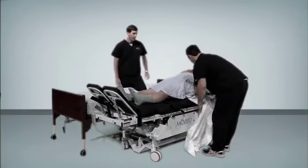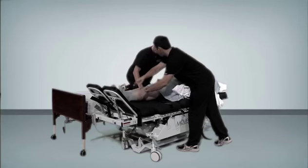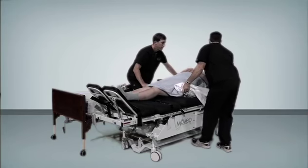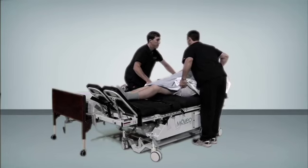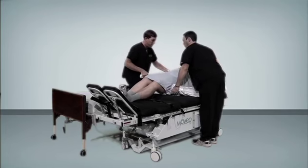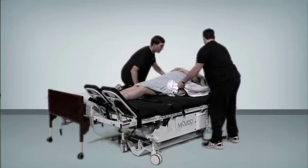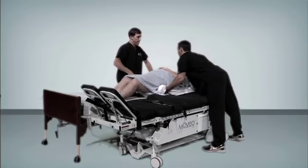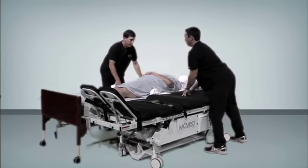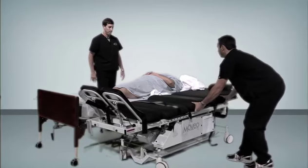To transfer the patient back to their bed, simply bring the Moveo back to zero degrees and lower the backrest. Make sure to unstrap the patient prior to the transfer. Always refer to the user manual for full instructions on operating this device.